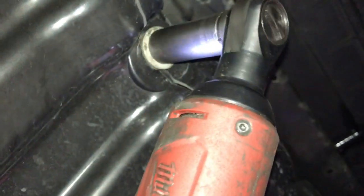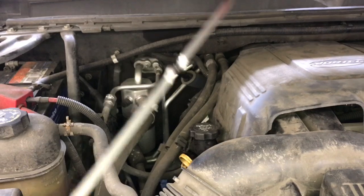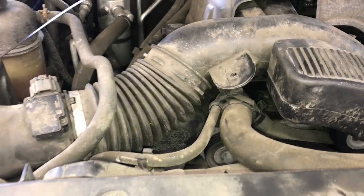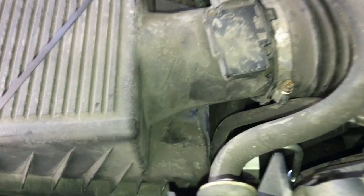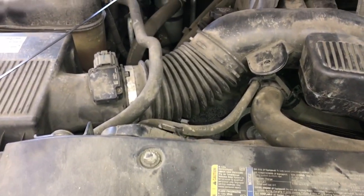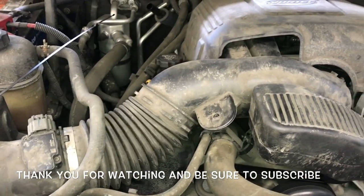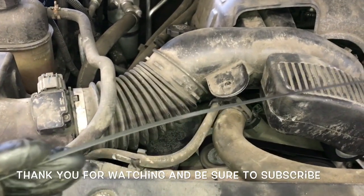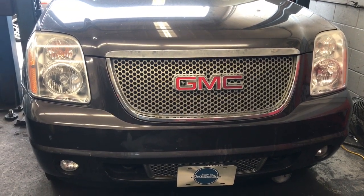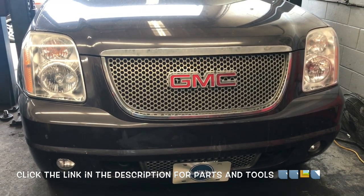Lower the vehicle and start it up to check the transmission fluid level. Check that it's in the ballpark, let it warm up for a few minutes, then once the fluid is warm double-check the level and determine if it needs to be topped up. Check for any leaks, then wash the engine bay with a pressure washer. That completes the transmission cooler line replacement on a 2007 through 2014 GMC Yukon Denali. I'm Brian Essek from How To Automotive — subscribe and visit howtoautomotive.com for more videos. All parts and tools used are linked in the description.